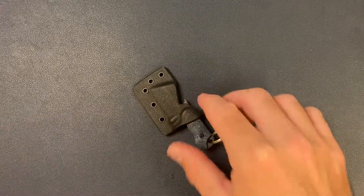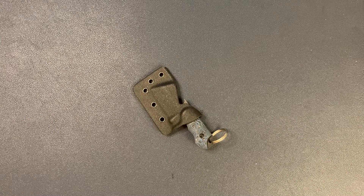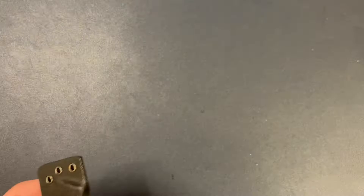Thanks for watching everybody — quick little unboxing and first impressions. I will be back soon with the full review. This has been Knife Standards. I'll catch you guys later.